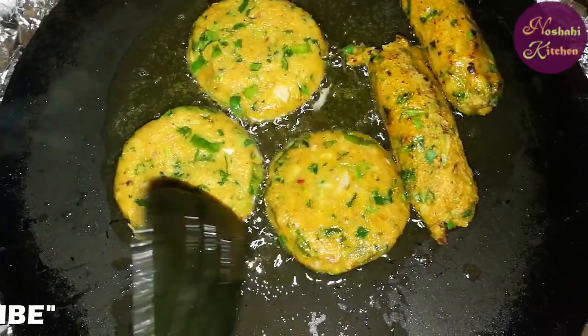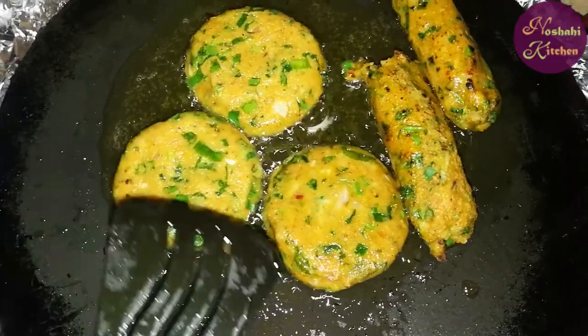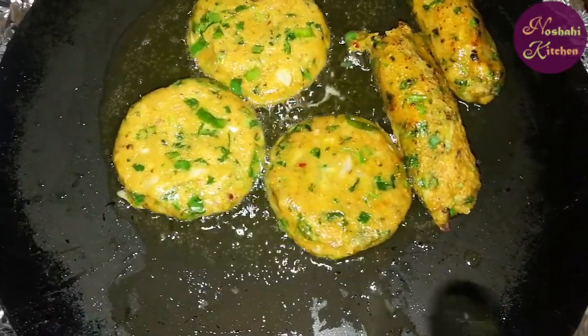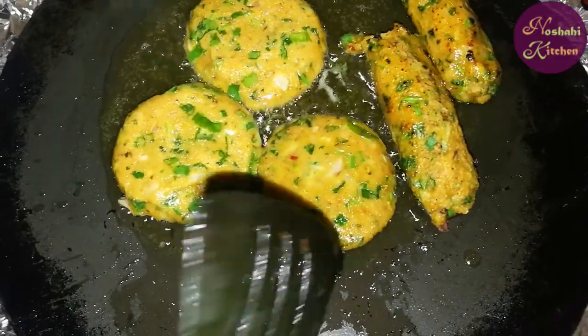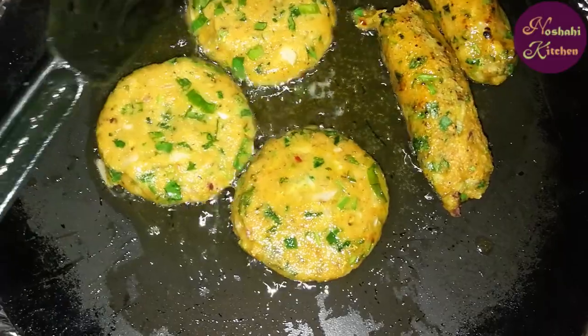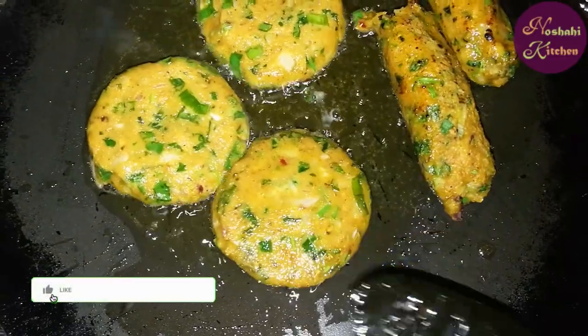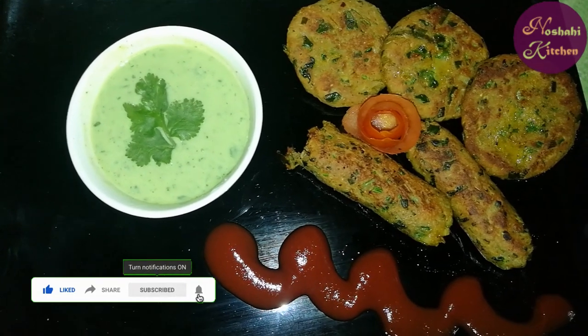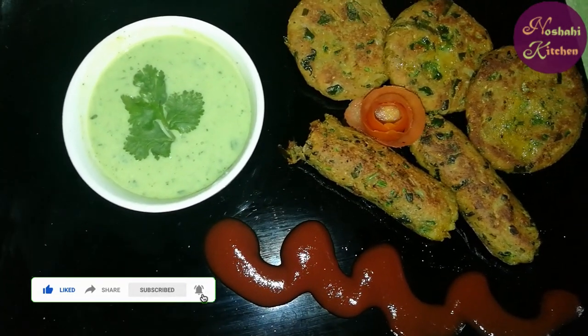I didn't put them in the oven — as they are, I put them in the pan. Alhamdulillah, we will fry them on a low flame. And then you will also put them in the pan. My delicious bread kebab is ready.